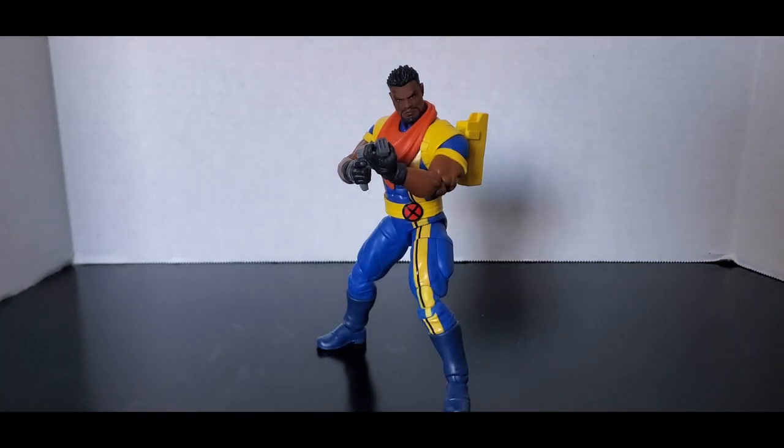All right, last video of wave one of Marvel Legends X-Men '97 — sorry, got my words twisted up a little bit there. Today we're looking at Bishop.